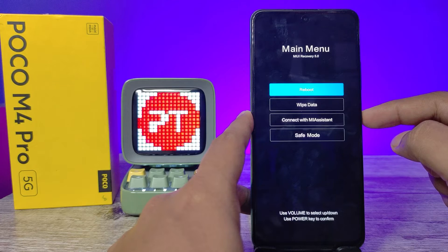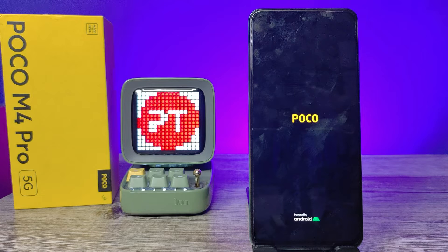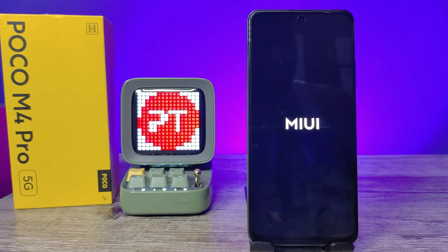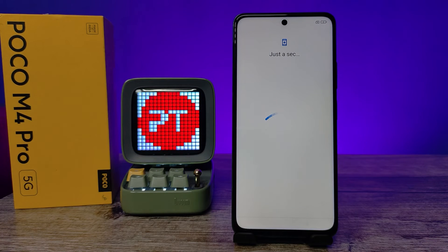Then click the Power button to reboot, then select Reboot System. The reset is now completed successfully and the phone looks like a new device.